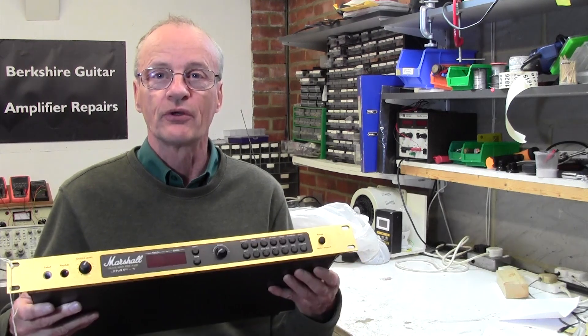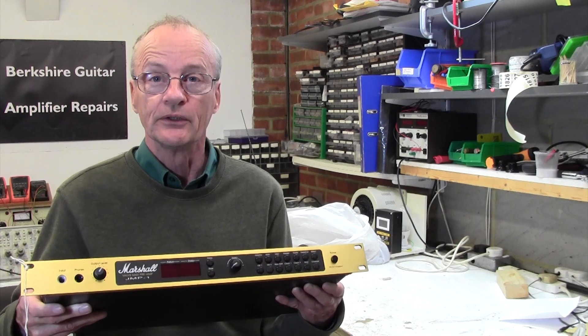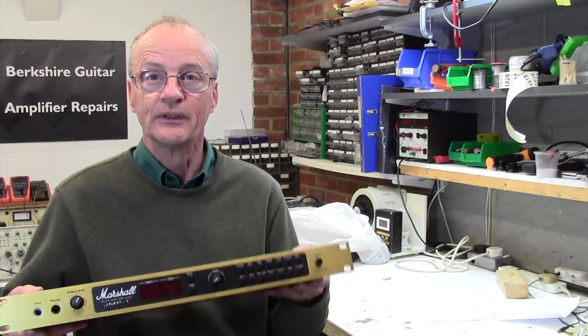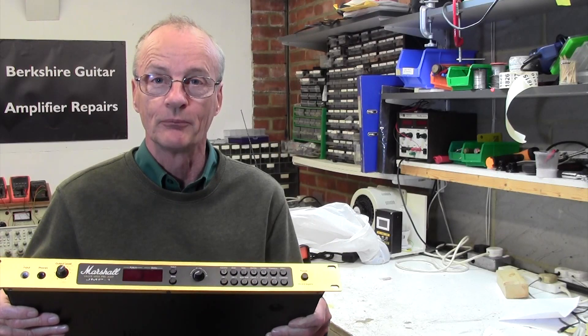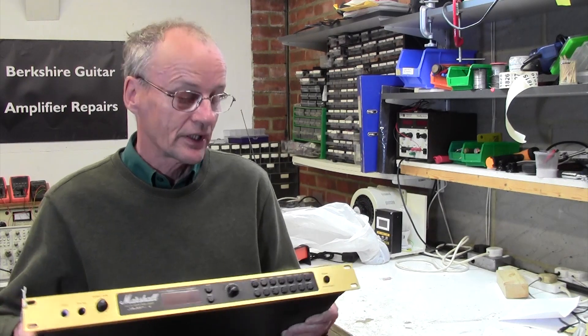He wants me to check the valves inside, so I thought it was just a good opportunity to take the top off this and let you guys and gals have a look inside to see what's inside this beauty. The customer swears by it, absolutely loves it, and uses it as a preamp for his main power amp.